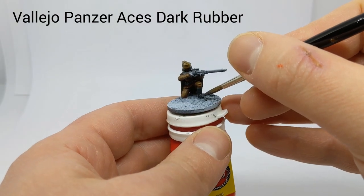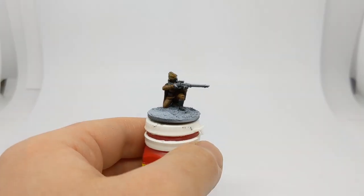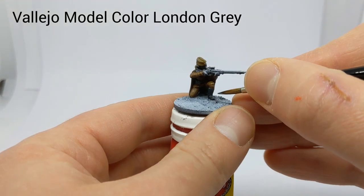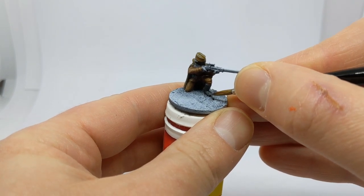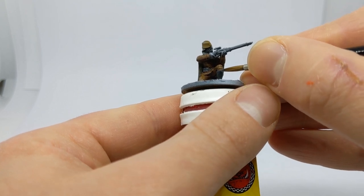The boots will get a base layer of Black Grey. The first highlight is with Dark Rubber, then highlight the toes with some London Grey, and at the very top of the boot as well.